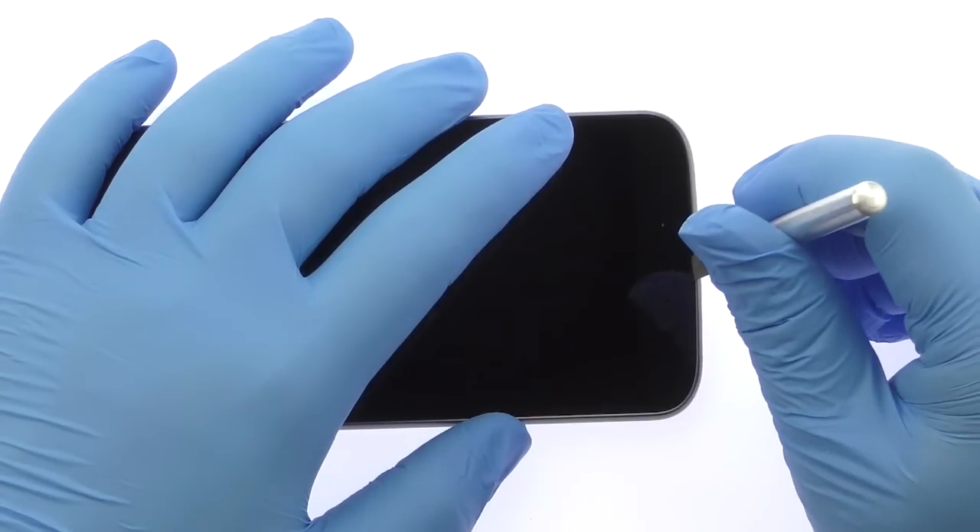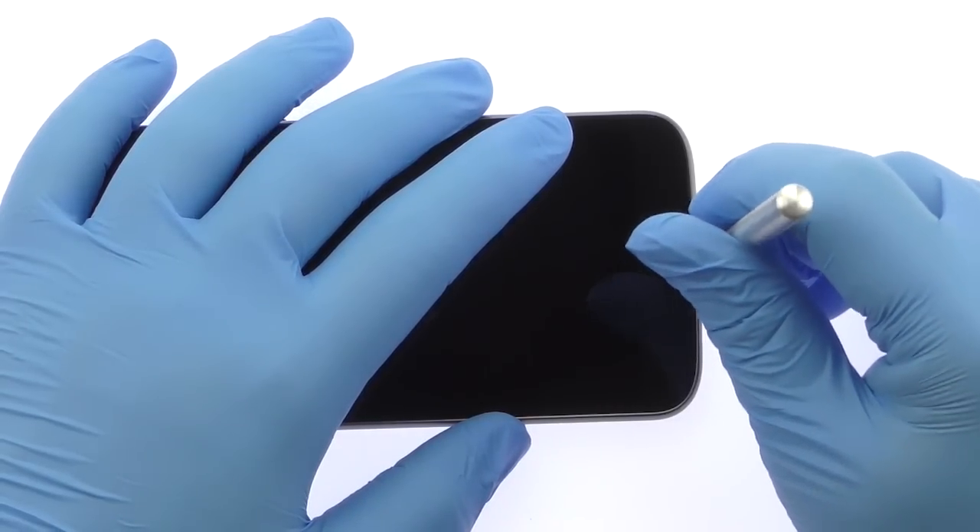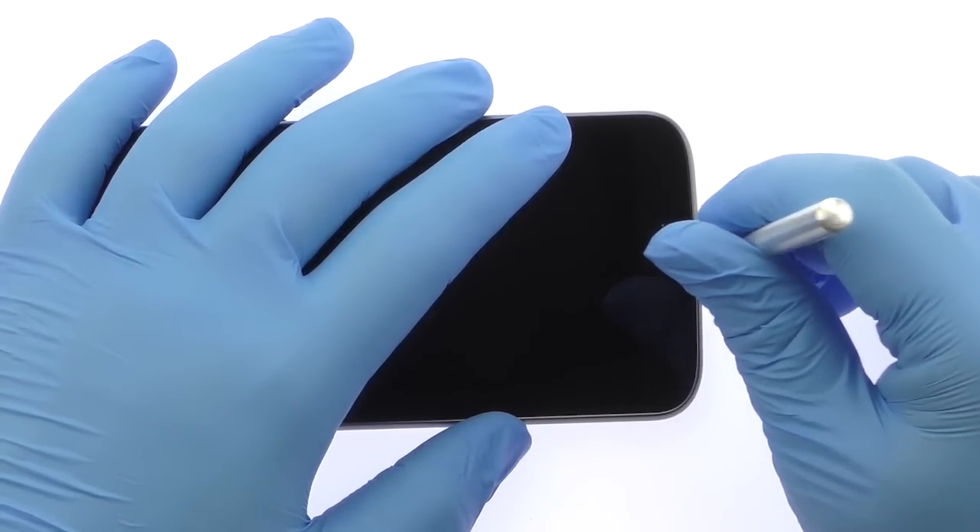With the precision knife, carefully create separation and insert a playing card to start slicing through the adhesive.